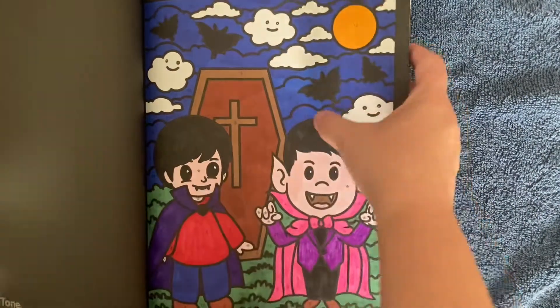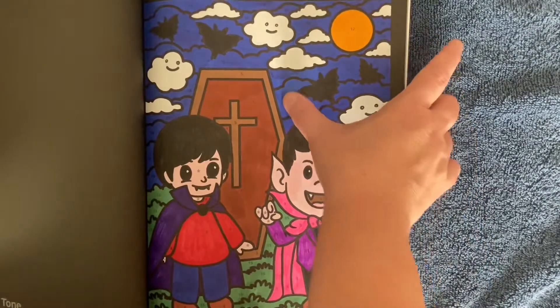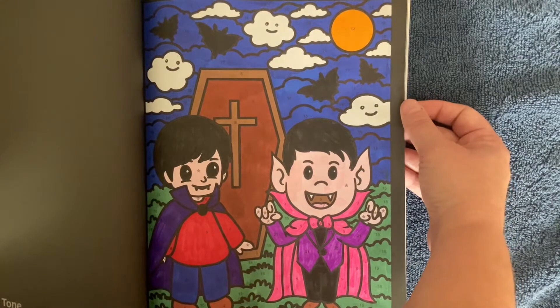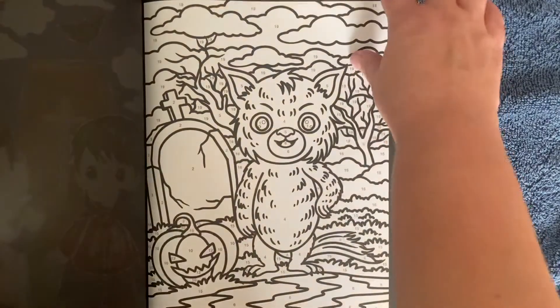This is an example of how I change colors, because the book told me to do this sky in light blue, but I did not think that light blue would go well with a Halloween picture. They're supposed to be dark, so that's what I did.